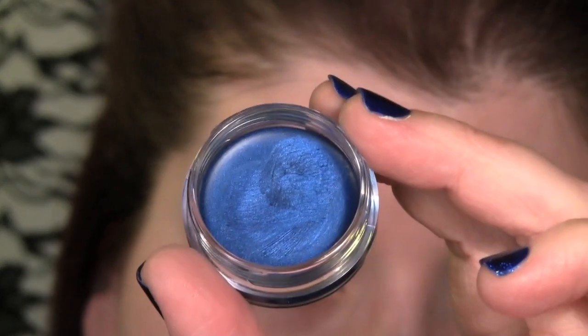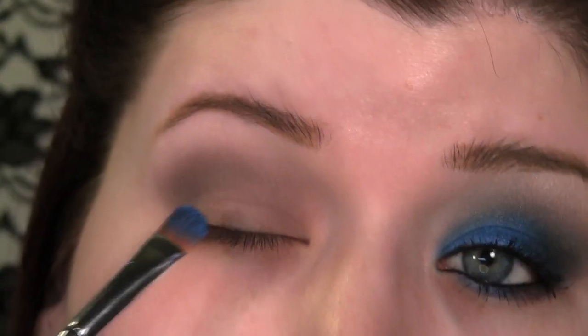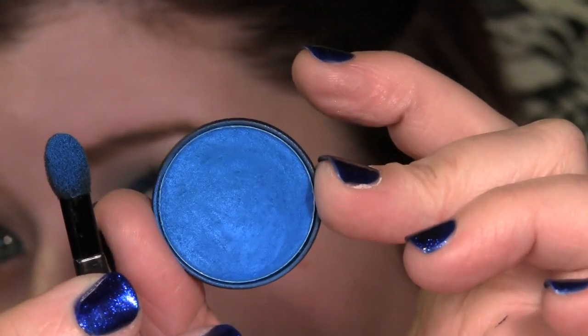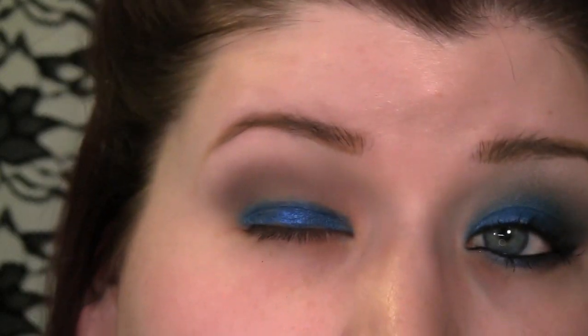This is an Aqua Cream from Makeup Forever, it's number 20. I'm just going to apply that to my lid below the crease. Then I'm going to use this sponge tip applicator and Ben Nye's Cosmic Blue eyeshadow — pick some of that up and tap it onto the blue base.